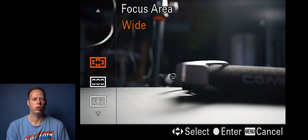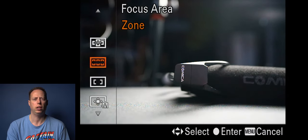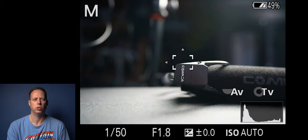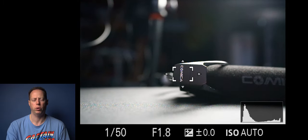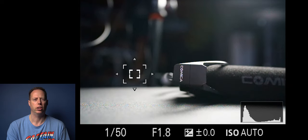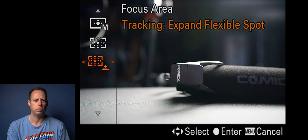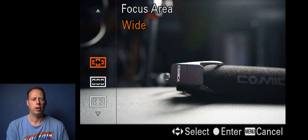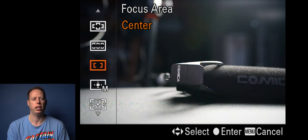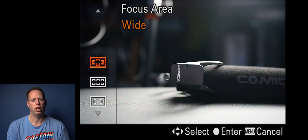For focus areas I generally have this set to widest. You can also pick different zones, center if you want to really center the shot, spot focus where you move the focus point, expanded spot focus for picking up surrounding content, and tracking expanded flex spot. Most of the time I keep it in wide, center, or zone. The zone is good too, and flex spot helps if you're trying to get something really far away. I usually keep it on wide.